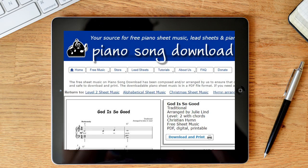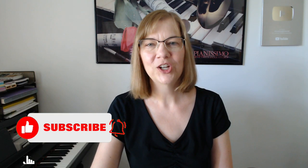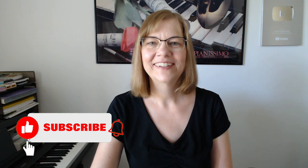If you would like to print out the free sheet music, head over to my website, pianosongdownload.com. There's a link in the video description down below. I hope you enjoyed this video. Be sure to subscribe for future videos. See you next time!